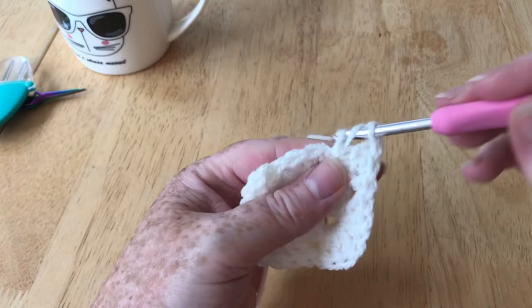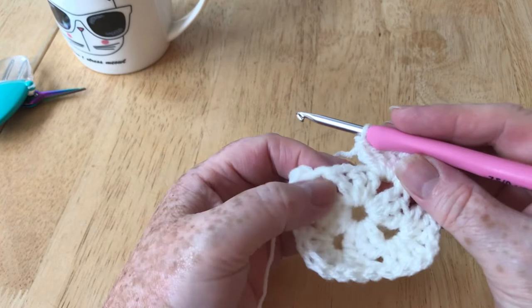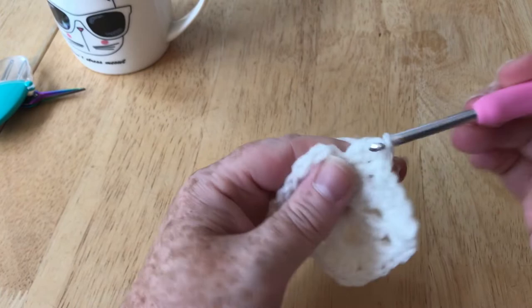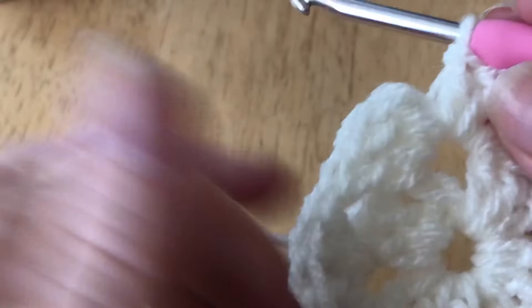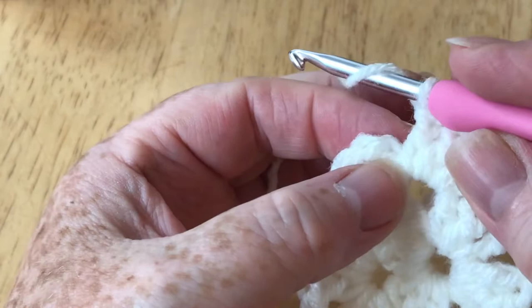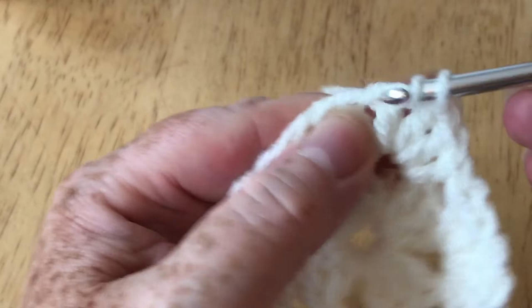Now we're back to the half corner — my last stitch — so now we're going to finish off the corner we started, doing three more in that space. To make it seamless we're going to do the same as before. I'm going to zoom in because it's very difficult to see this colour. All the dimensions and everything you'll need will be in video one; this is part two of the cowl. Go into the top chain — there's the first one, there's the second one — just go into there and try to get into both loops.